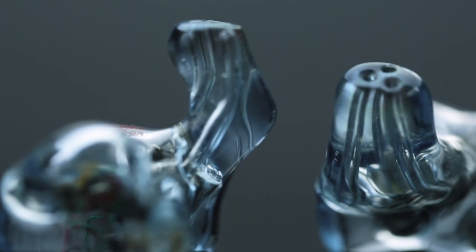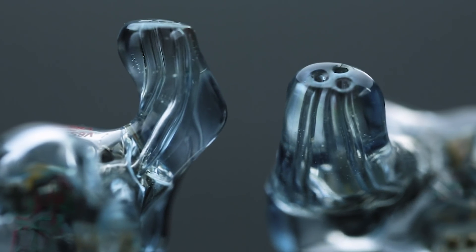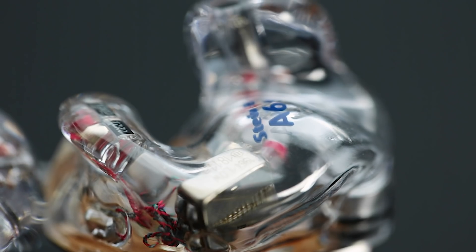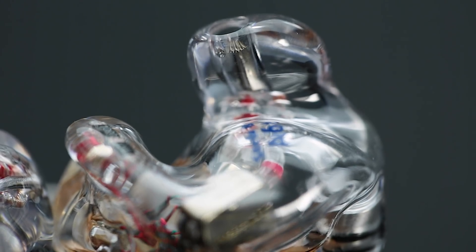Tubes, by their nature — just the physics — they cause tube resonance and they cause distortion. With the TIA drivers implemented, it's kind of like getting that microscope to focus or getting the camera to focus. What we're after is translating either the recording or a live performance to the listener in the most accurate way possible.